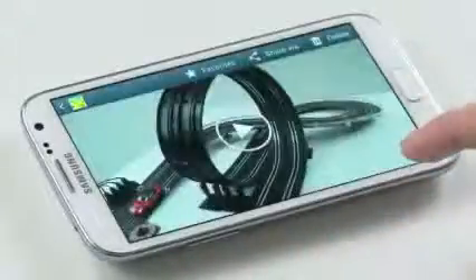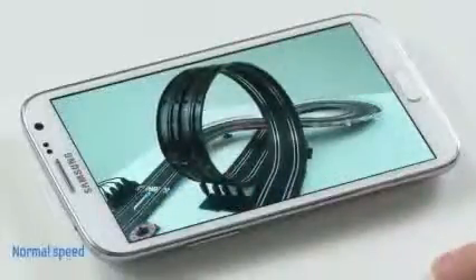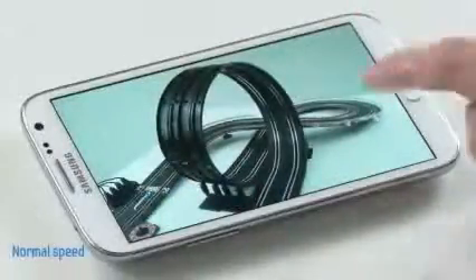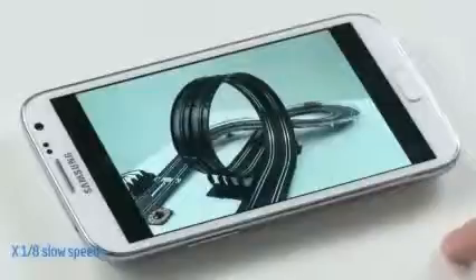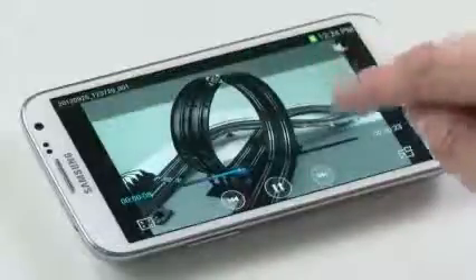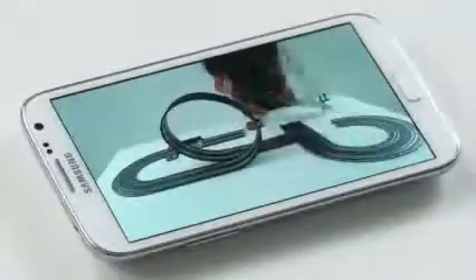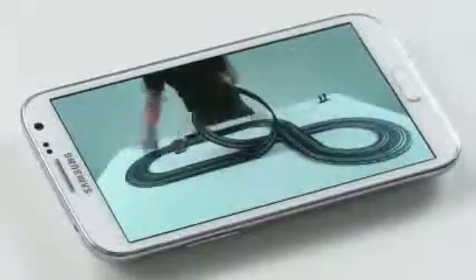So let's take a look at some of the results you can get with these features. Here are some videos I took of my friend recording this toy car setup. The first one is recorded on normal speed. The next video is recorded with the slow motion setting enabled — this is one eighth times slow speed. You can see the difference it makes. Now let me show you the fast setting enabled — this is eight times normal speed. Thanks for taking a look at the Galaxy Note 2's amazing expression tools to better capture, create, and share your inspirations. We really hope you enjoy using them as much as we do. Please take a look at our other hands-on videos as well.